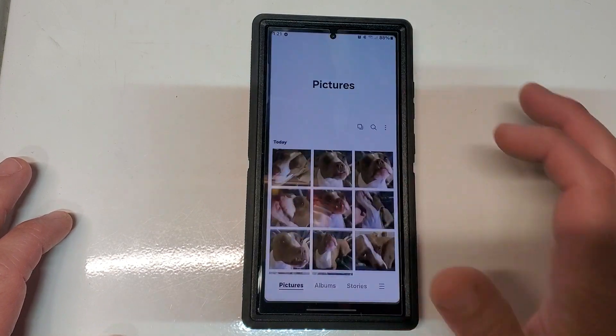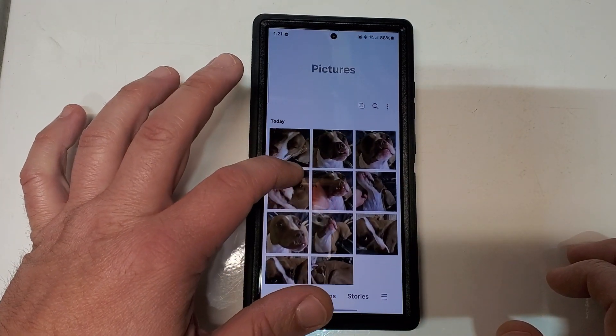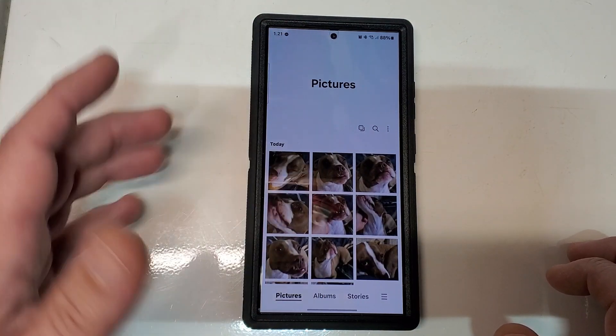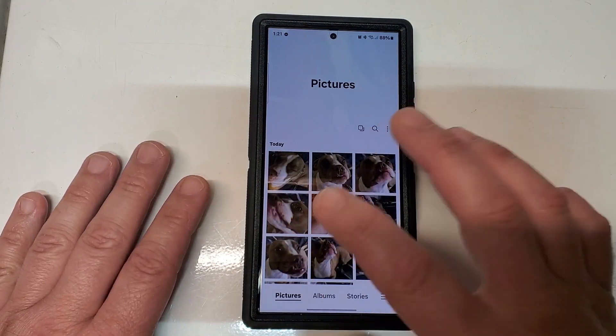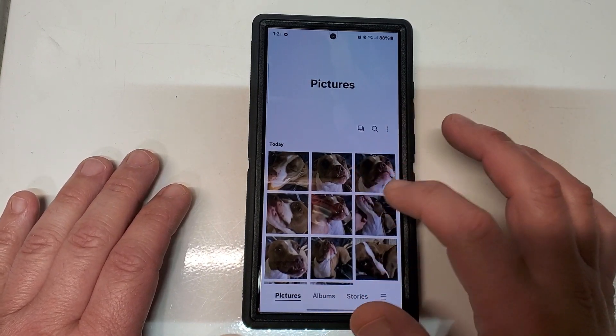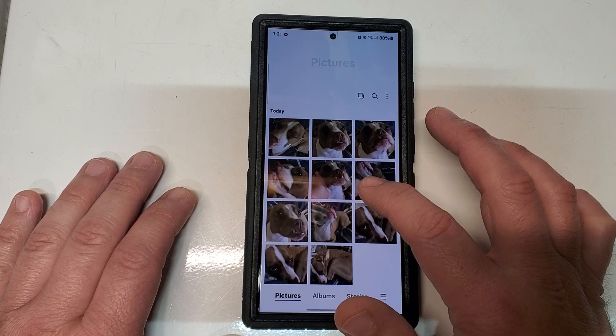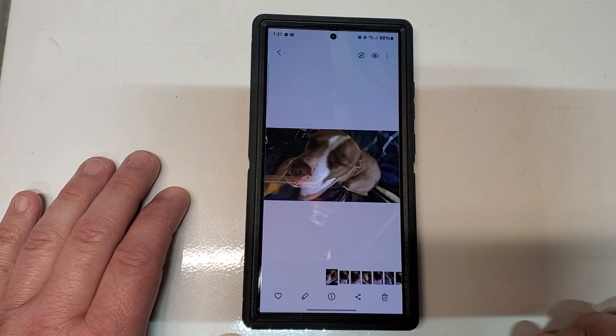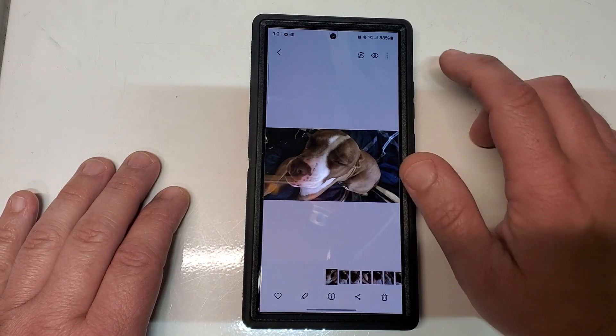We're going to go into Gallery real quick and use a couple of these quick photos. I'm sorry about the reflections and all that, but you'll get the gist of this. If you want to insert a photo on top of another photo, you're going to go to the photo that you want to insert.